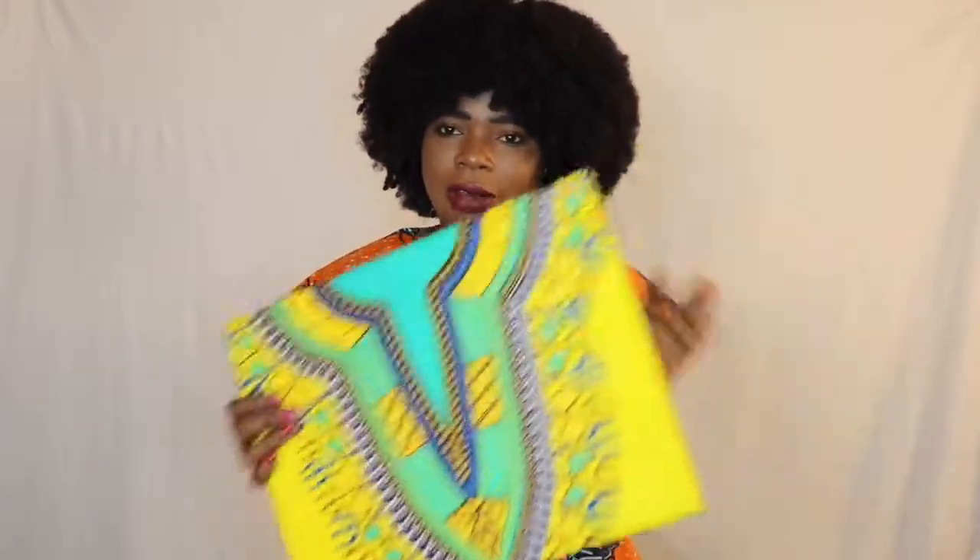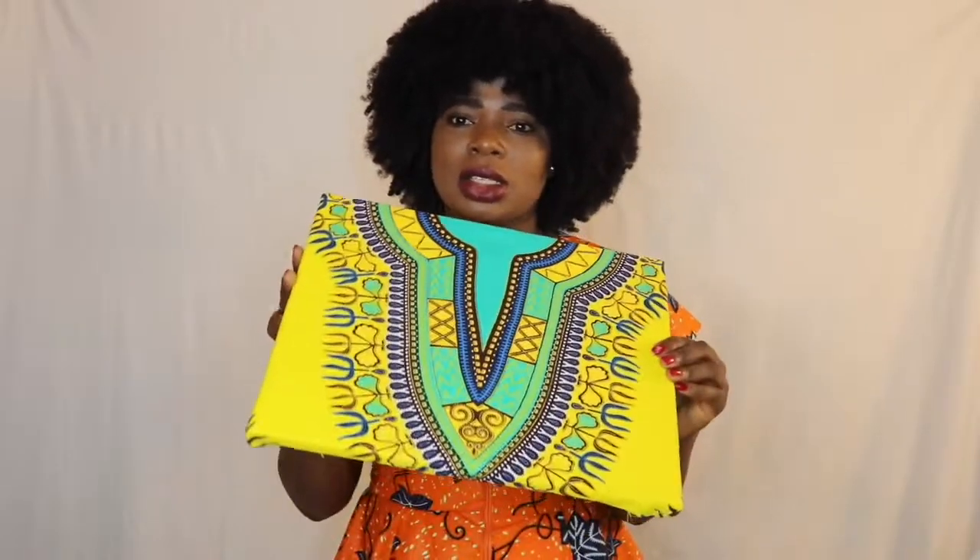Hi guys, welcome back to my channel. Today I'm going to show you how I make this dashiki frame. It's pretty simple — I just use dashiki on a canvas and a staple gun. What you need: a dashiki. I have this dashiki dress that I've never worn, and I have canvas — two 11 by 14, really small.